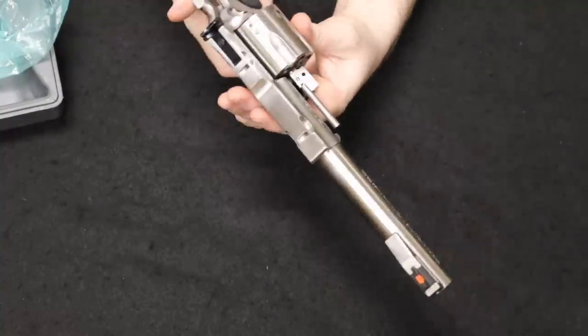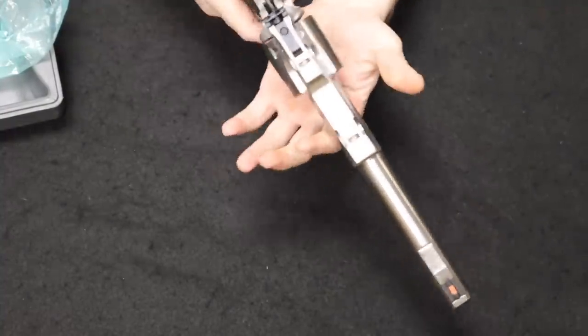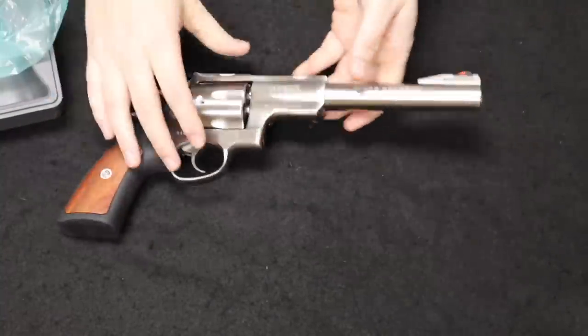Just really cool overall. Double single action, six round cylinder. There it is — a Ruger Super Red Hawk.